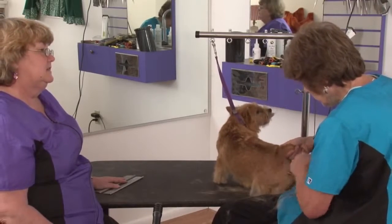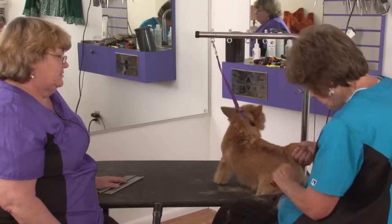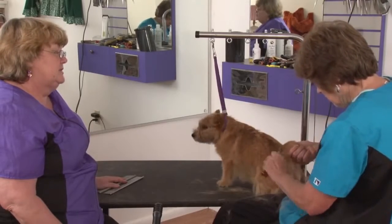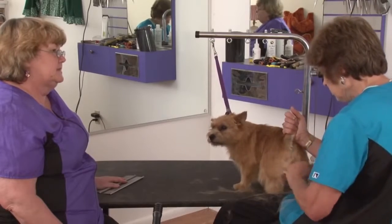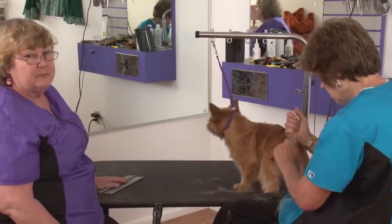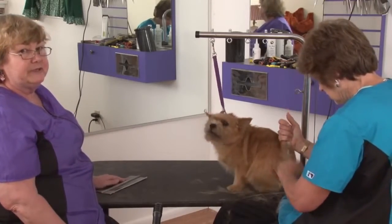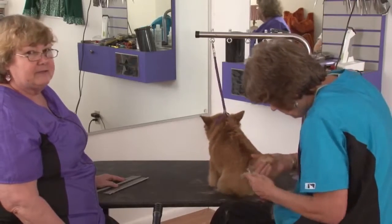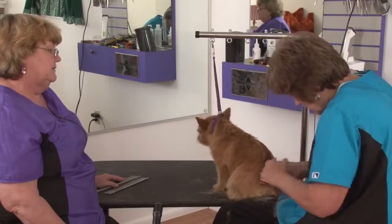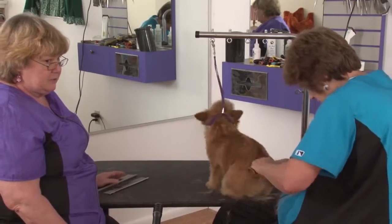The base of the tail — that's a really important spot on a Norwich Terrier, where the tail joins the body in the back. It makes the back look shorter and the butt kind of pop out a little more. They should have a substantial rear, so by taking the back of the tail short and leaving a little more hair on the front of the tail, you're going to create a shorter back.